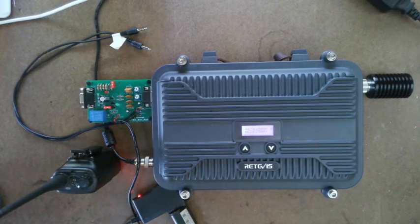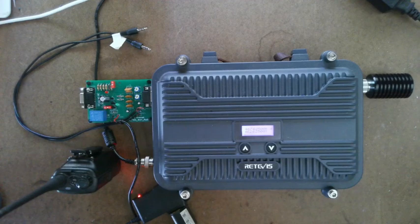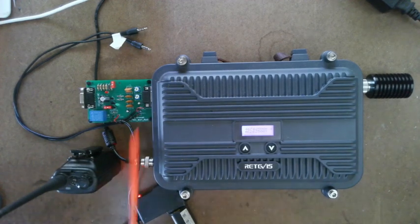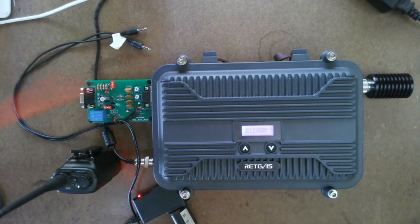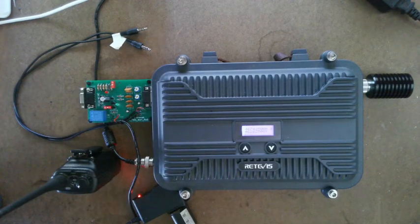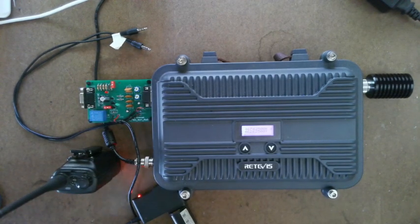Usually if it passes the power-on self-test, the only things that could really be bad on the interface board would be a bent pin in the connector, or maybe a broken trace — something weird like that. That's why I say that test covers 95% of the board. I'll post that link in the description below.